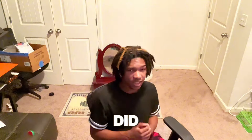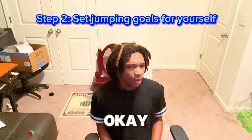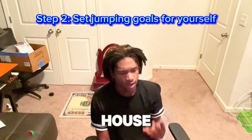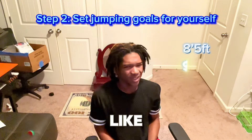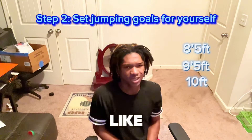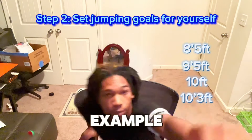The second thing I did to increase my vertical — I set goals for myself. I have four different ceiling heights in my house. One is probably like 8 foot 5, another is like 9 foot 5, another is about 10 feet, and another is like 10 foot 3. Let me give y'all an example.